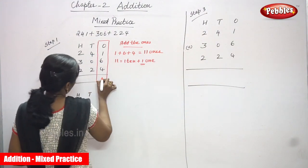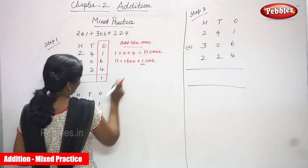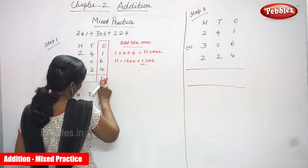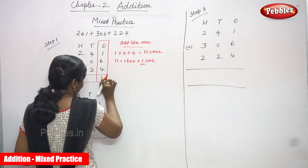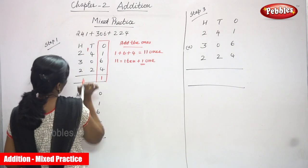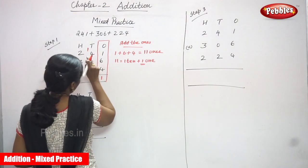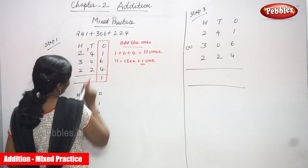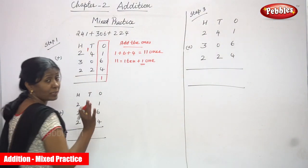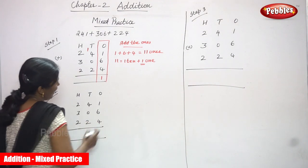So 11 ones: write 1 in the ones place. The remaining 1 ten goes to the tens place as a carryover. So 1 is written in the ones place and the carryover 1 goes to the tens place. Step 1 is over — I added only the ones.